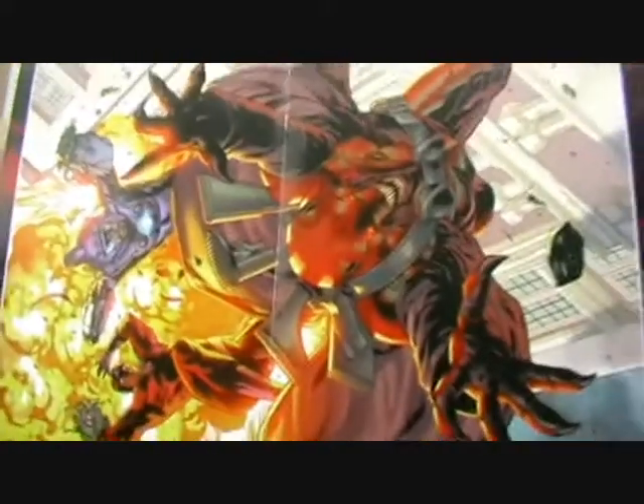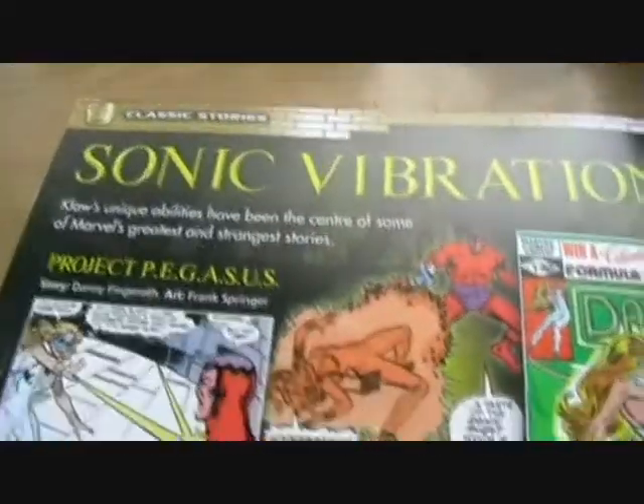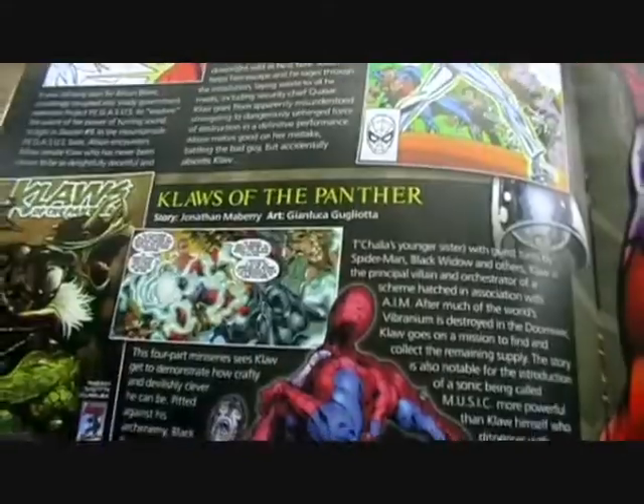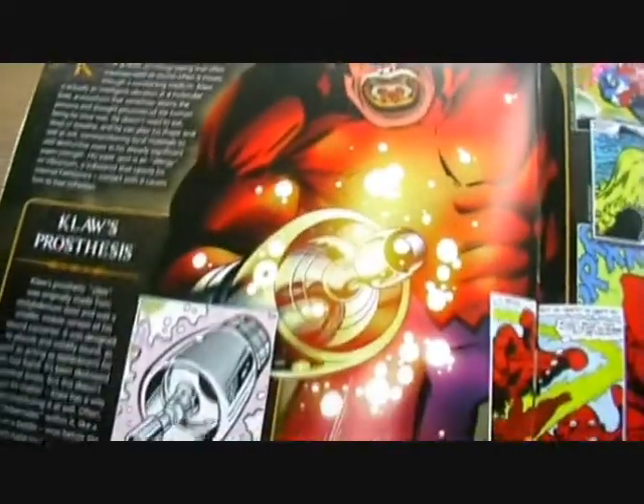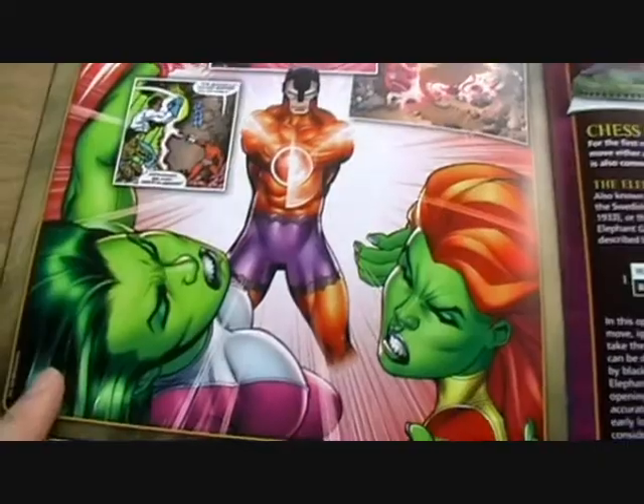We've got the usual comic book stories that Claw has starred in and who he's clashed with in his battles, plus a poster in the middle. There's also a little explanation of his powers, and there he is fighting She-Hulk. Claw is a black pawn.